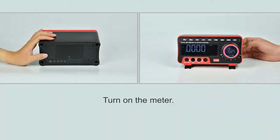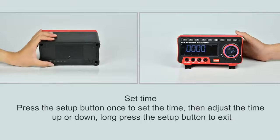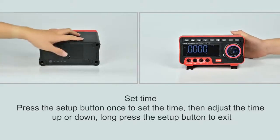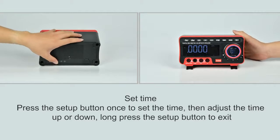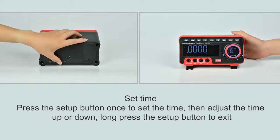Power on button. Press the setup button once to set the time, adjust the time up or down, then long press the setup button to exit.